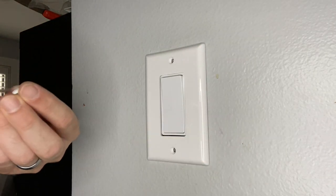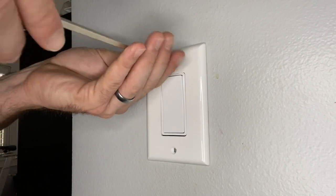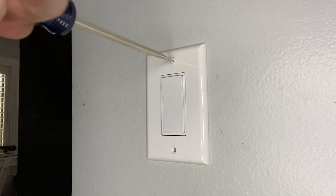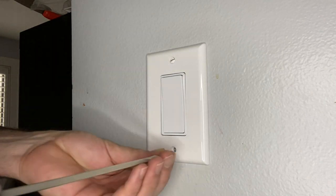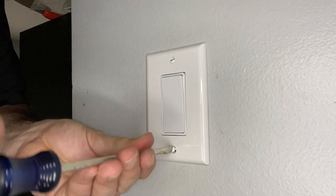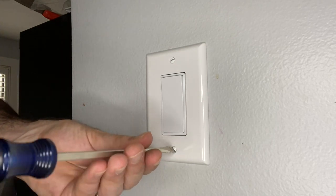And there you have it, from start to finish — that's a pretty simple one. Typically if there is a ground, there is a green screw where a bare wire needs to be wrapped around, but in this case it was very easy to do and you don't need to hire somebody to do it.